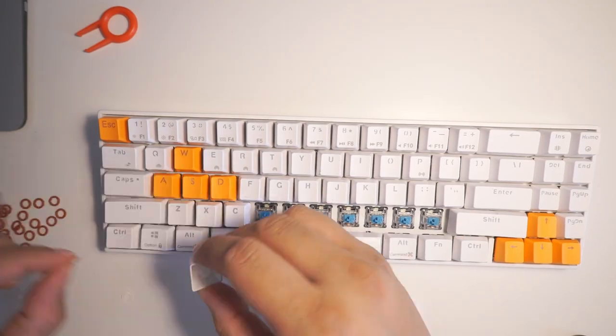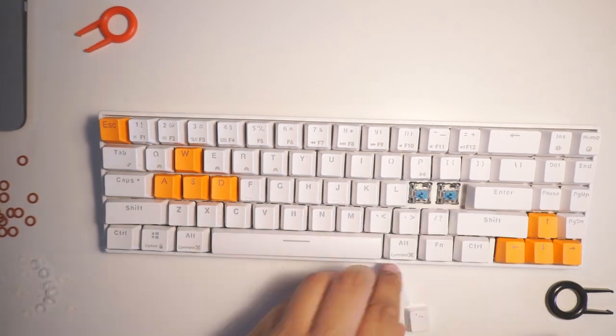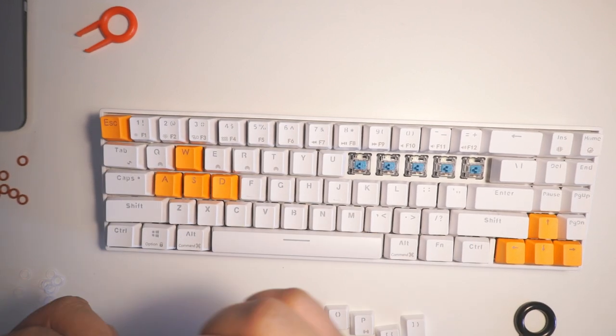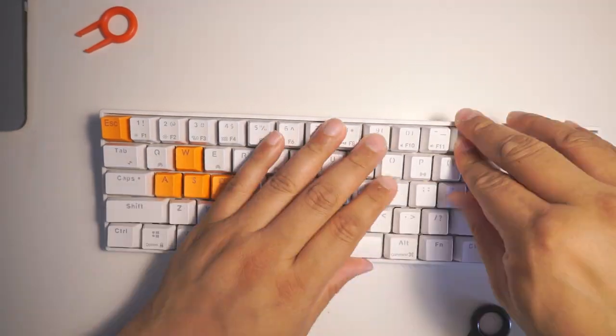It actually looks good, but unfortunately in the process of removing the keys I ended up scratching some of them. This is probably 99% user error — if I had the right tool for the job and was more careful I would probably avoid scratching the keys — but I'm just letting you know my experience: they do scratch.